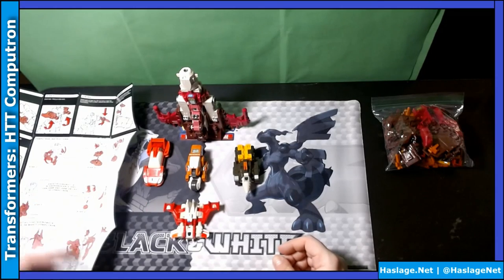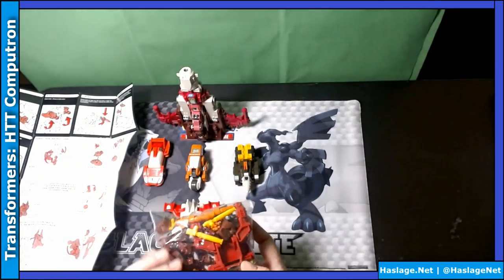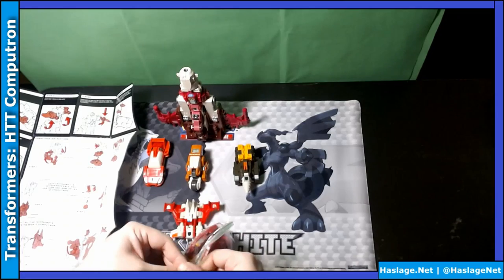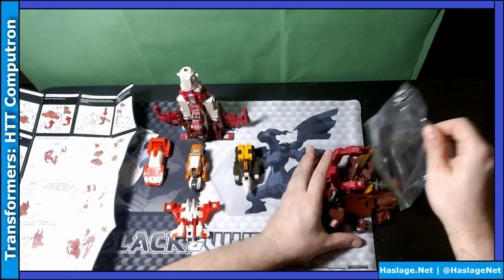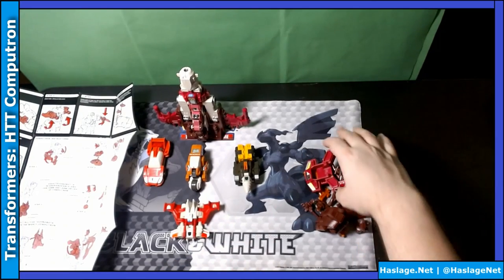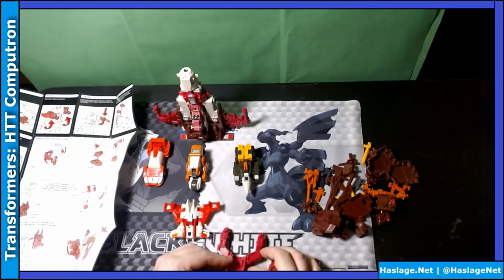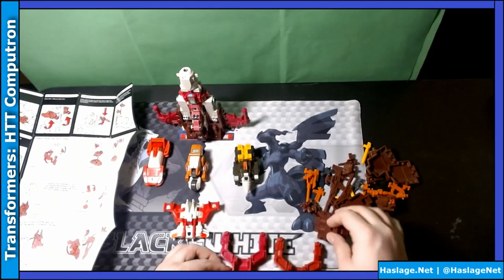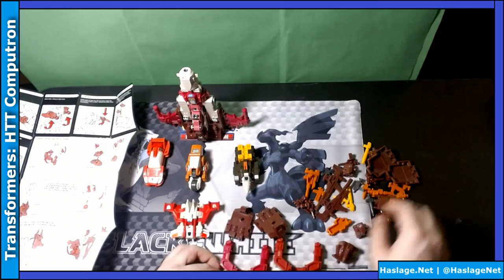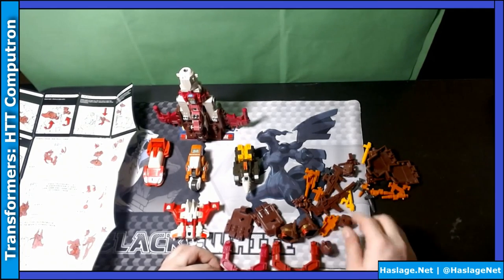So, today we're going to combine them. As I mentioned before, I had Scattershot. When you buy the main piece, the core, in these old toys, you get the foot plates, the face plates, the head, the arm. So I basically have doubles of everything.